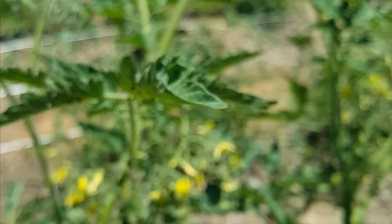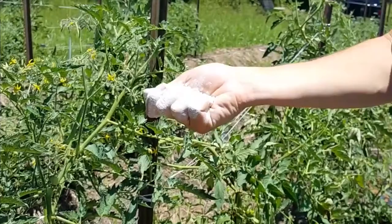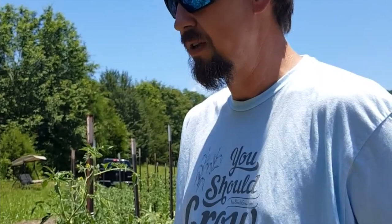We just want to nip that in the bud with diatomaceous earth. It's cool stuff — it's basically tiny fossils, and this is a non-chemical way to deal with aphids. You want to be careful around your pollinators and such, but we really need to take care of these aphids. What diatomaceous earth does is it's just really sharp to them — it's like tiny little razors — and it helps dry their skin out so they dry up and die. It kind of breaks the chain.